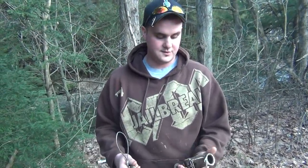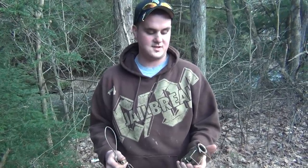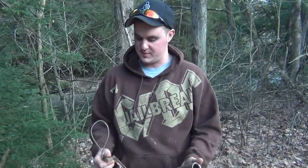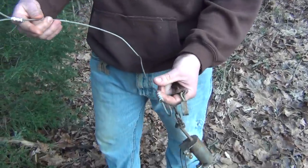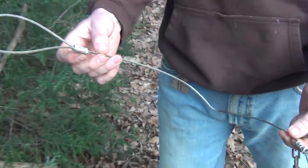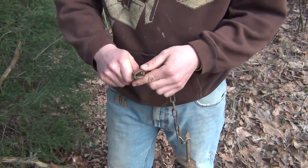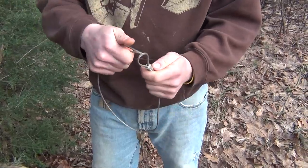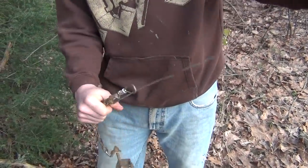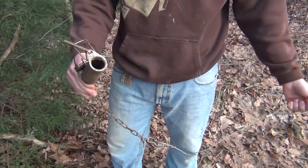I'll show you how we run these Duke dog-proof traps. We caught 54 coon on them this year and haven't had a single pull out. I'll show you how we rig them — all we have is a piece of cable with a big loop on one side and a little loop on the other. Run it through there, run your big loop through the little loop, so it's like that. You can already have these rigged up with marshmallow stuffed in them.